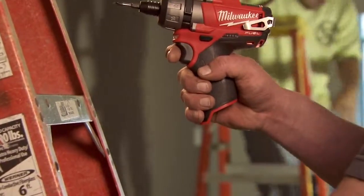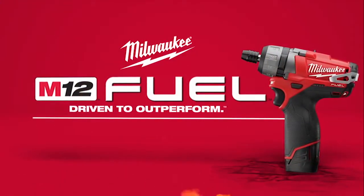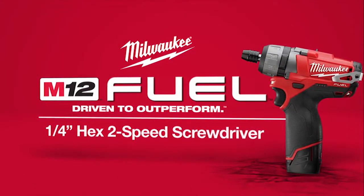M12 Fuel is compatible with all M12 Red Lithium batteries. The M12 Fuel quarter-inch hex two-speed screwdriver from Milwaukee.